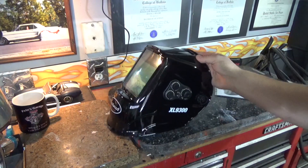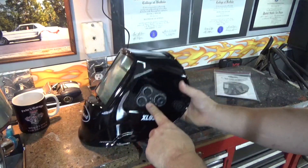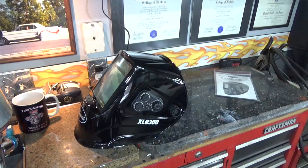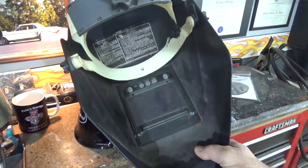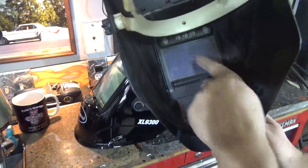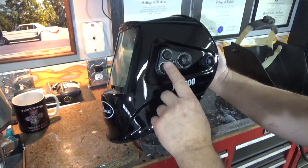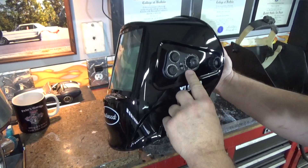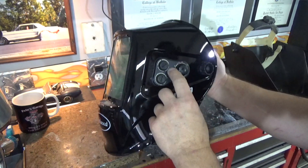I already love it. The reason I already love it is the controls are on the outside of the helmet. On my old helmet all the controls are on the inside, so in order to make adjustments you've got to lift it up and reach inside. This is cool because the adjustments — delay, sensitivity, darkness — are on the outside. There's also shade and angle controls we're going to have to check out.